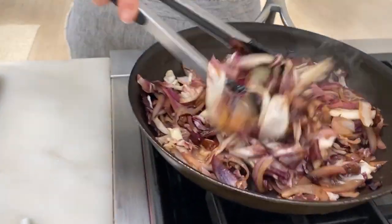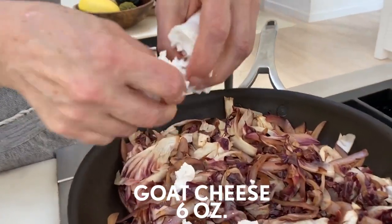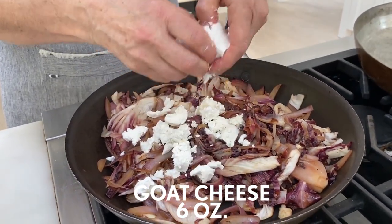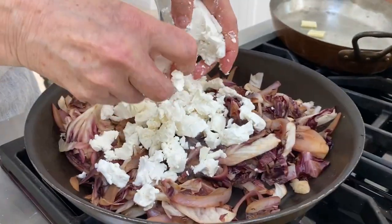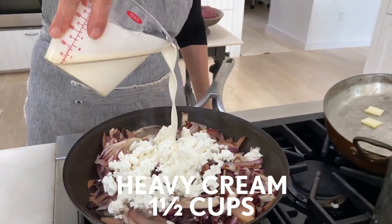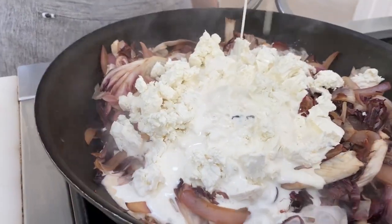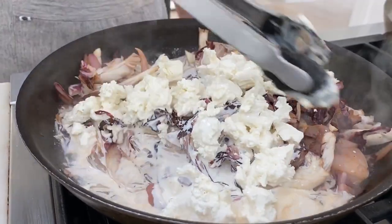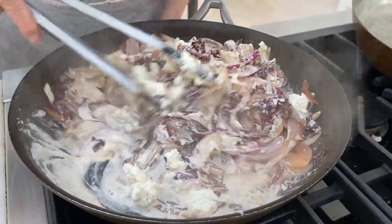The radicchio is looking really wilted, which is what we want — I think we're actually pretty good. The wonderful thing about goat cheese in a pasta is that it sort of melts into almost a creamy texture; it's not going to stay crumbly like this. I do admit this recipe is a little bit decadent — it has a cup and a half of cream in it, but everybody knows this is like a treat. Oh yeah, the goat cheese is already melting.